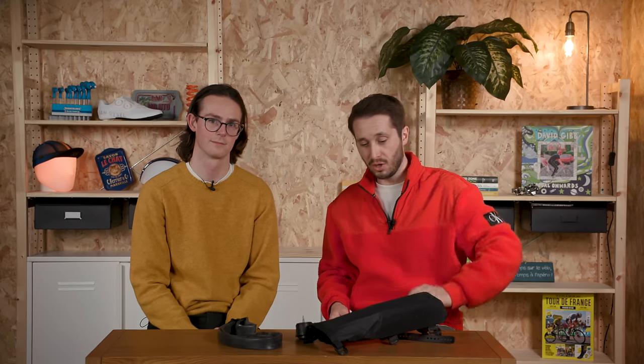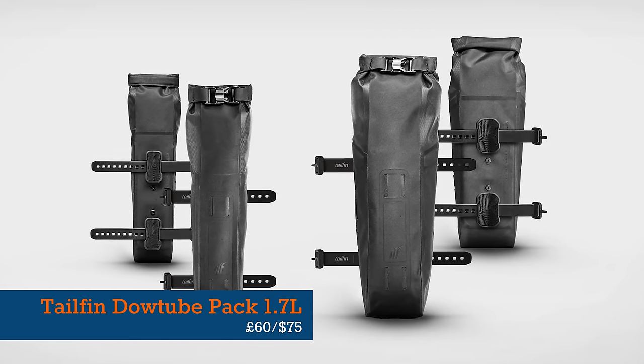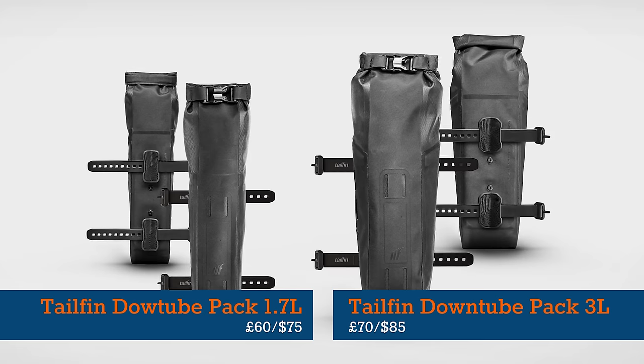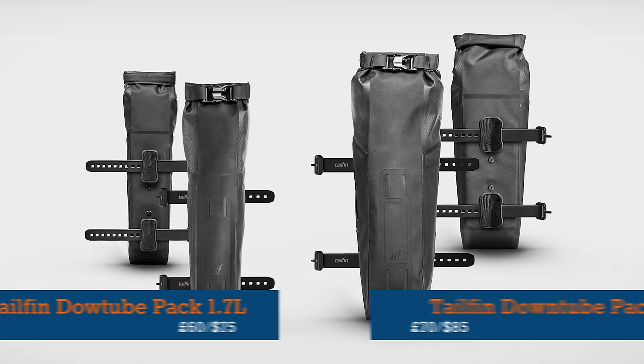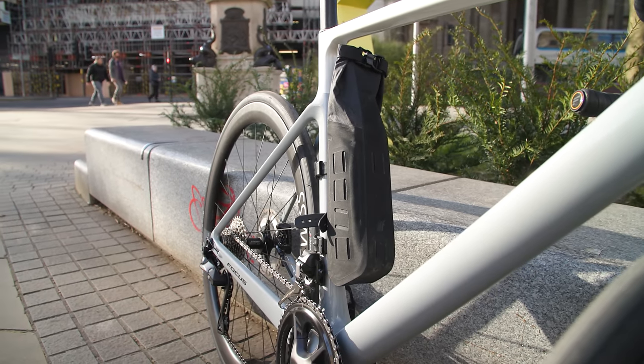How much do these cost? The 1.7-litre is £60 or $75, and the three-litre is £70 or $85. Which is not too bad. These also have a three-kilo carrying capacity, so you could fill it with a nice bottle of wine.